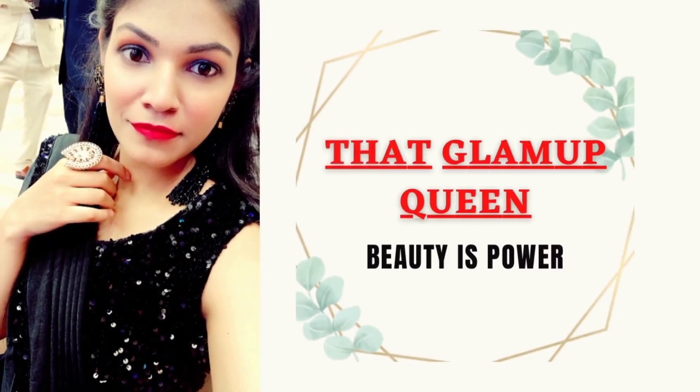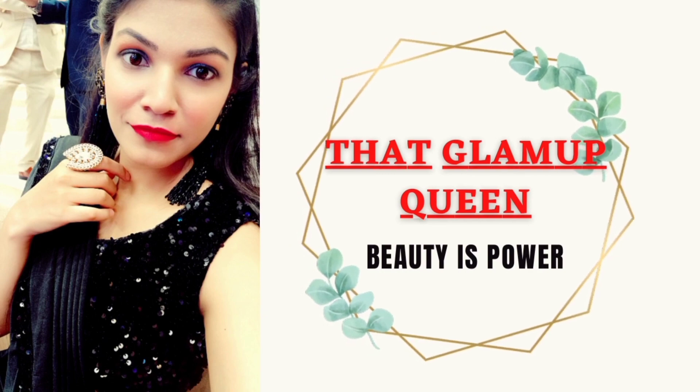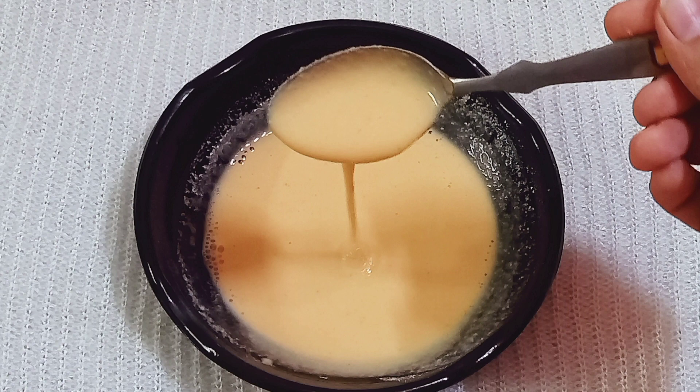Hey everyone, welcome back to my channel, That Glamour Queen. Today I am going to share with you an instant skin whitening and brightening remedy which can help your skin become bright, glowing and spotless. Festival season is coming — Karwa Chauth is coming. If you want glowing and shiny skin for Karwa Chauth, don't forget to use this DIY remedy.